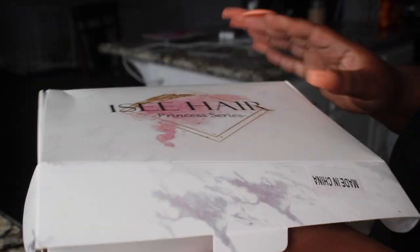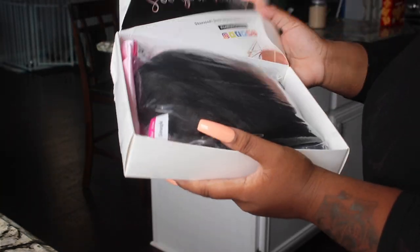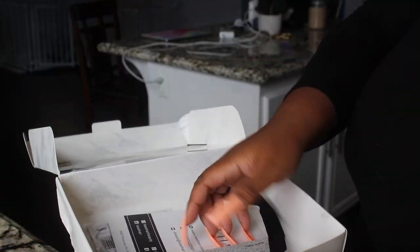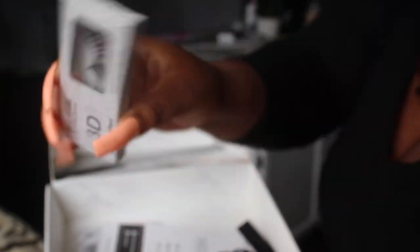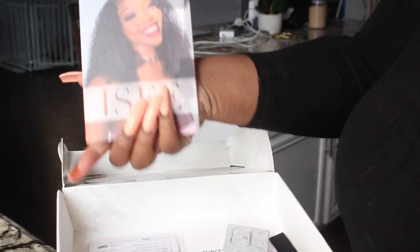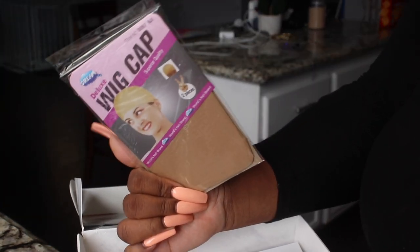This is the packaging and this is what the wig came looking like. It's just your typical packaging. It's a straight wig. It gave me a bonnet — and I'm loving these companies with the bonnets because they come in handy — eyelashes, a pamphlet, a wig cap, the normal goodies that come with it.